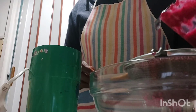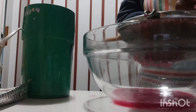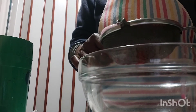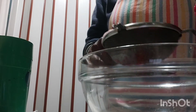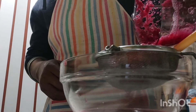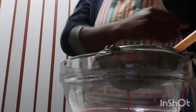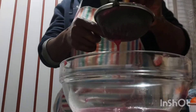This is going to take some process, guys. I want to show you as it's coming out — you can see. To make it easier, you can get a spoon and turn it. You can see the juice is coming out.